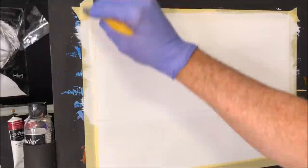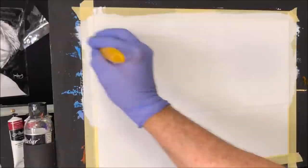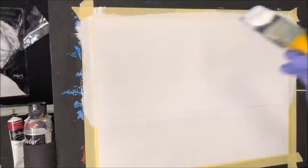What's retarder? Retarder is an additive — a medium. A medium is an additive that slows down the drying time of acrylic paint.